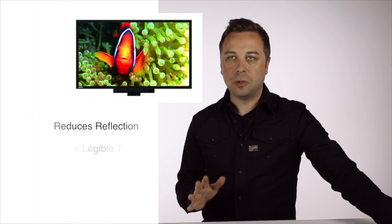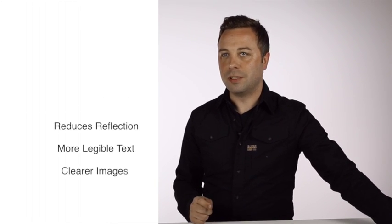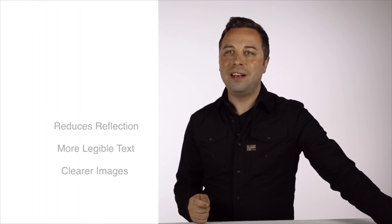Something that the RP790 has which makes it really easy on the eyes is anti-glare glass, which reduces reflection for more legible text and clearer images, helping students avoid eye strain and making for more effective classroom instruction.